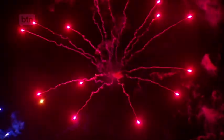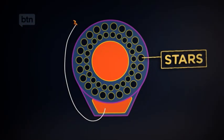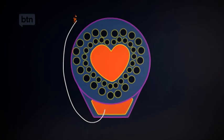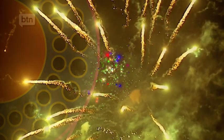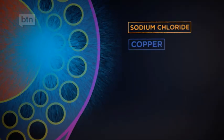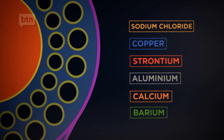You've probably seen fireworks explode in all different shapes and colours too. That's because of these little pellets that sit in the shell, called stars. They can be arranged so they explode into different shapes — circles, love hearts, stars, you name it. The chemicals the pellets are made of also control the colour of the firework. For example, if the pellet contains sodium chloride, it'll make a yellow flame. Copper creates a blue flame, and strontium burns red. And there are heaps of other colours too.